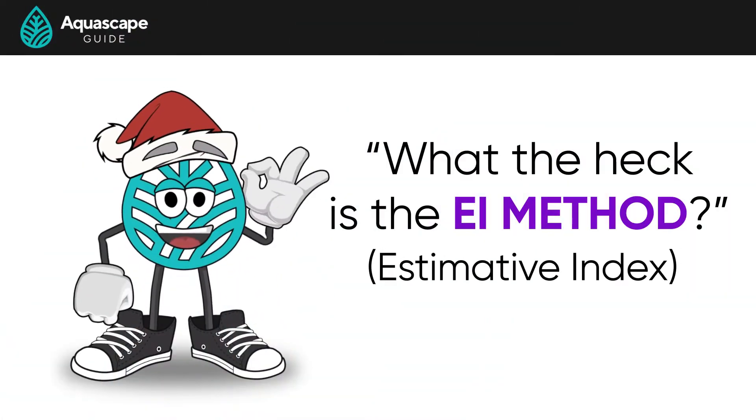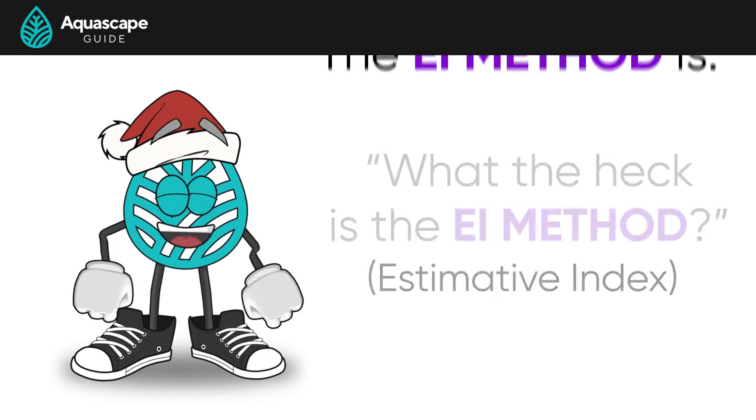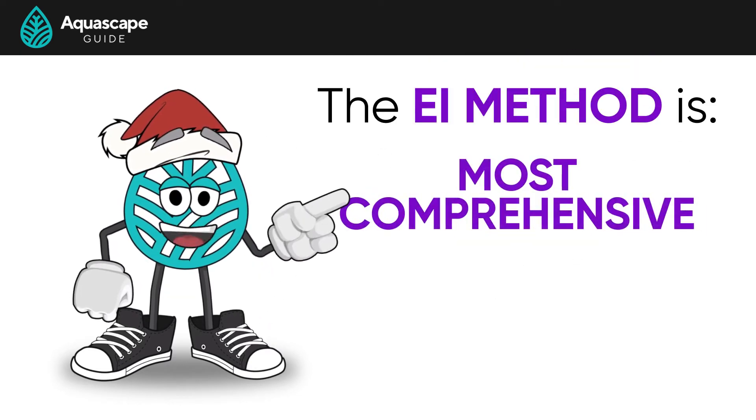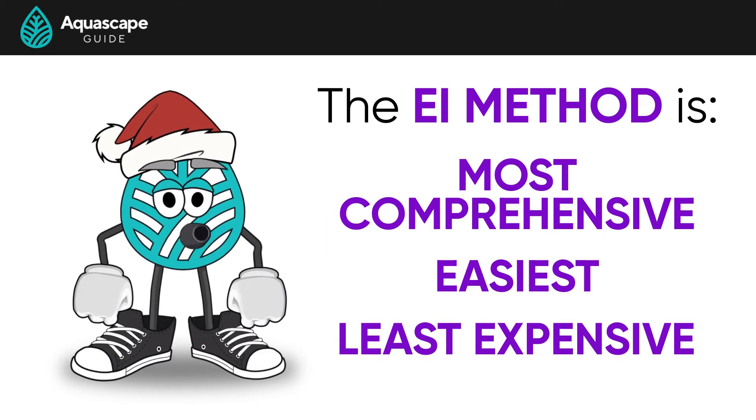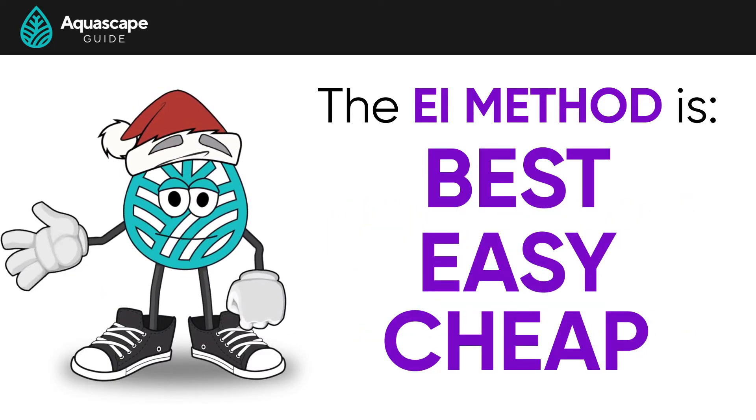Also known as the Estimative Index. The EI method is the most comprehensive, easiest, and least expensive fertilization method in the hobby. Best, easy, and cheap — who wouldn't like that?